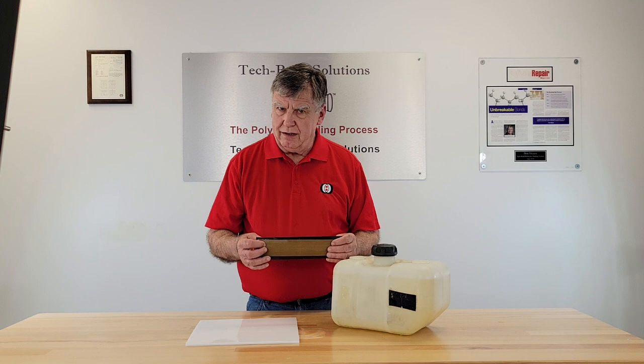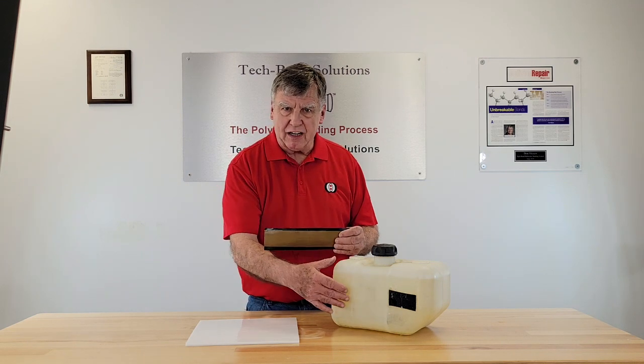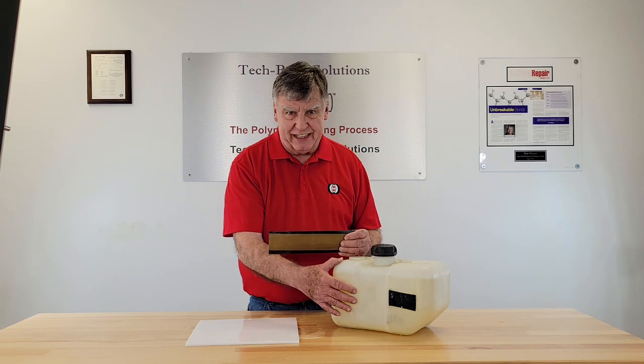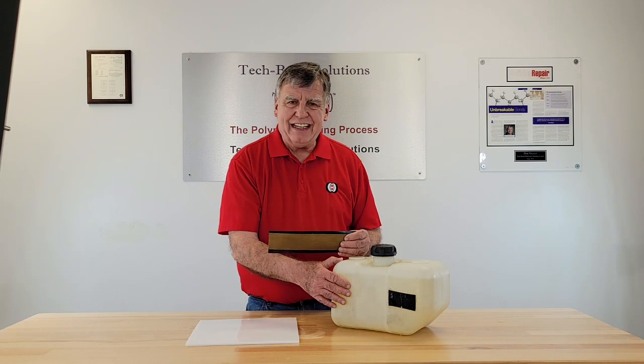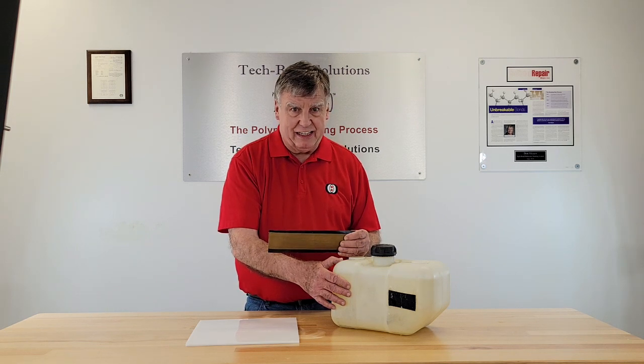Your next question will be: how do I know the PTFE patch is bonded on to the HDPE tank? The short answer is heat. In our demonstration that you are about to see, we will measure the heat generated by the chemical reaction of our polymer bonding process. That heat lets you know that the bond is permanent.